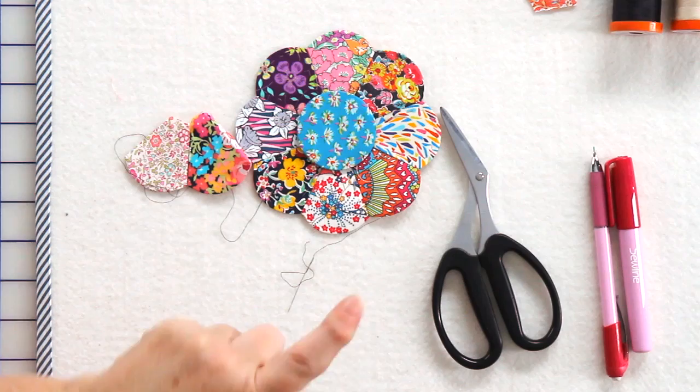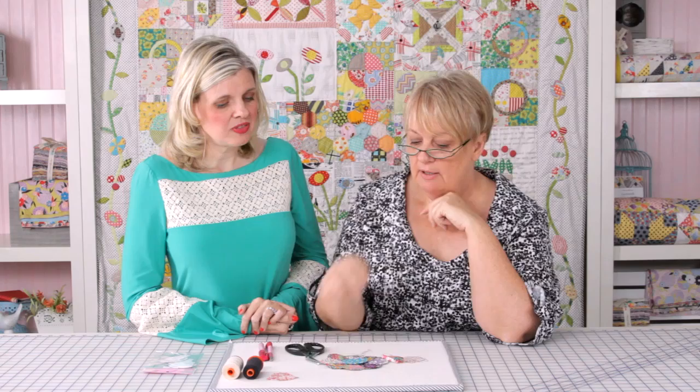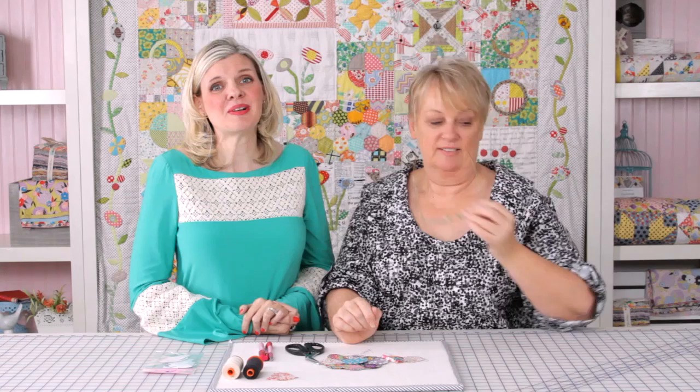When appliquéing, once again use the 50-weight thread, but this time match the thread color to your appliqué piece, not your background. Well, thank you so much for all of your tips! My pleasure — I hope all of you at home can use these techniques today to English paper piece a beautiful quilt.